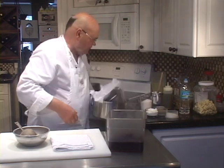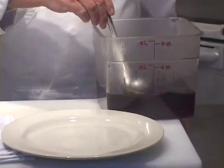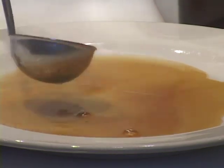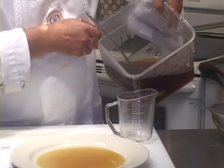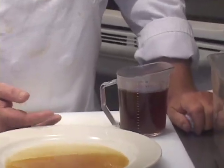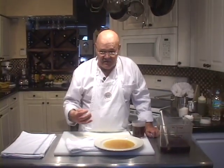Here is your finished consommé. What you're going to do with it is up to you — this is a great soup broth and can be used for a number of things. We're going to put some of it on the plate so you can see the clarity level of this broth. You will see that it is crystal clear. Let me pour some into another container so you can see even more how clear it is. If you let this sit on the plate, it will turn to jelly when it gets cold. And there you have it — how to make beef consommé, or clarifying chicken or beef stock.